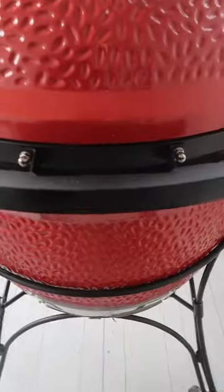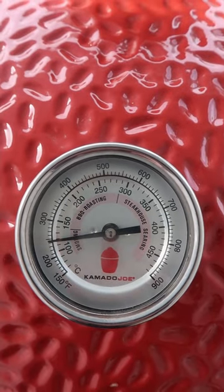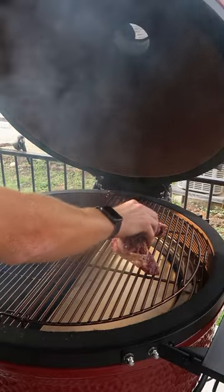You can use an oven and a stove or even a sous vide, but today I'm going to use my grill. I like to be somewhere between 225 and 250 degrees Fahrenheit. Start it on indirect heat.